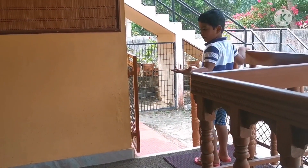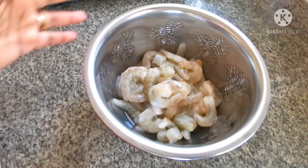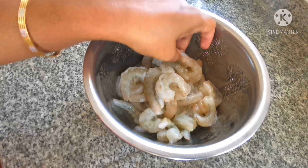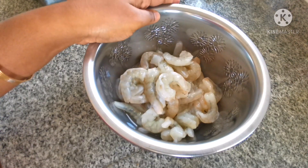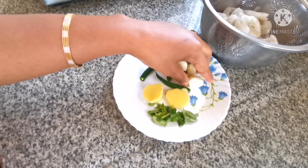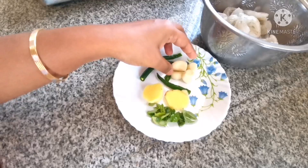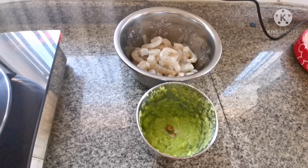I am going to show you a Jemmin Roast recipe for a medium size. I will show you some ingredients in the Jemmin Roast recipe.